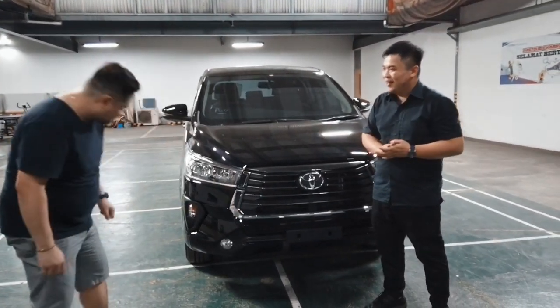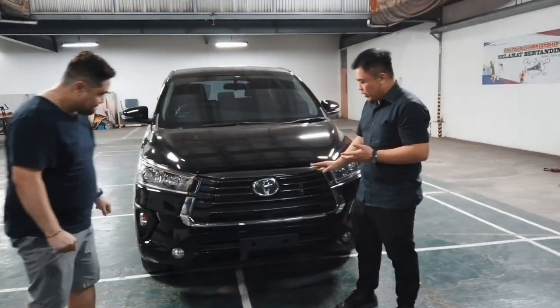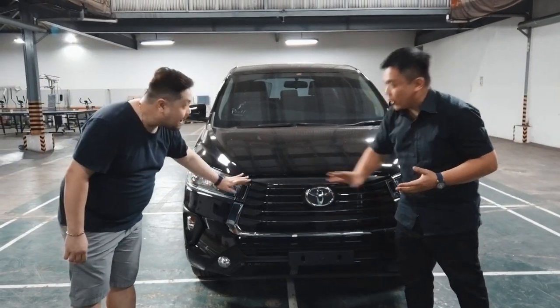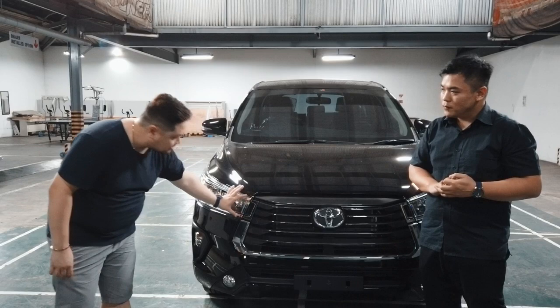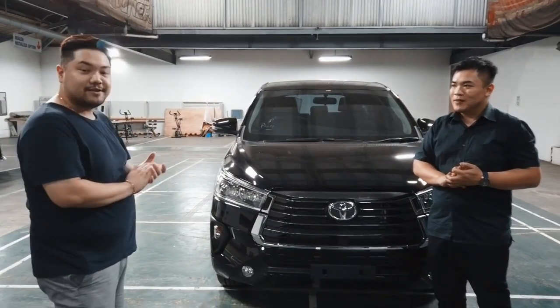Jadi lebih lanjut lagi, grill-nya juga di sebelah ini. Dan chrome-nya juga ada di sekeliling ini, jadi lebih takahan chrome-nya, lebih match dan nyambung aja dengan headlamp-nya. Lebih nyambung, lebih tepat. Modelnya suka banget.